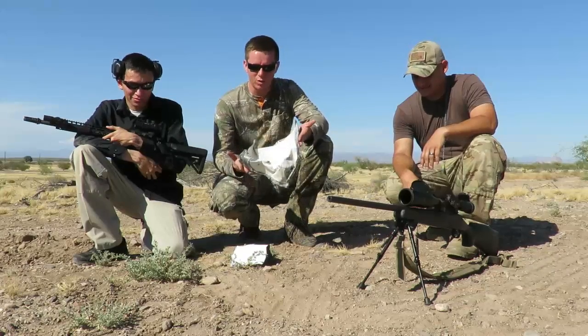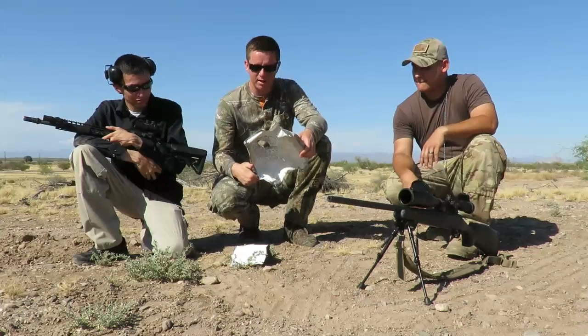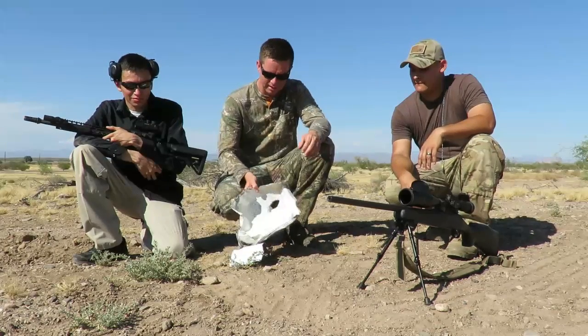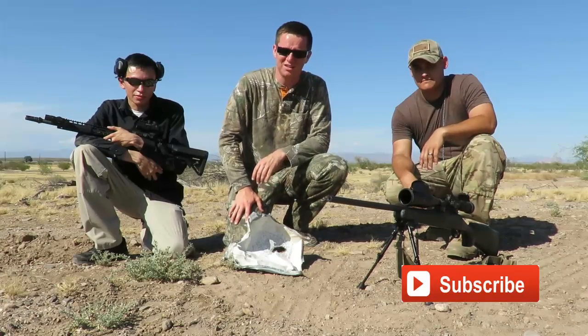We're gonna see what else we can get a hold of — maybe a refrigerator. We're gonna go pick up all these pieces and throw them away. If you liked our video, go ahead and leave a like and subscribe. Thanks for watching.